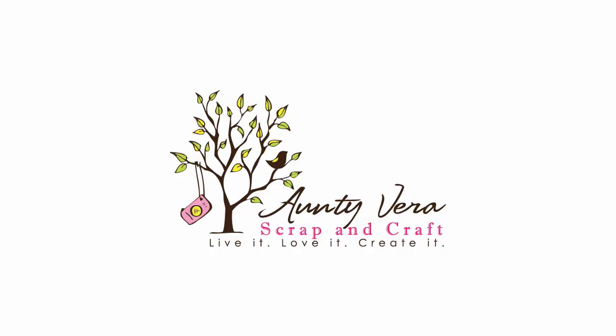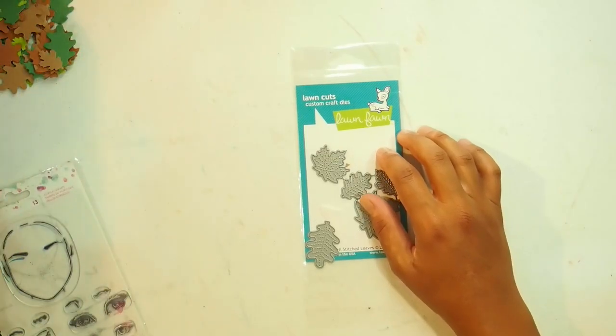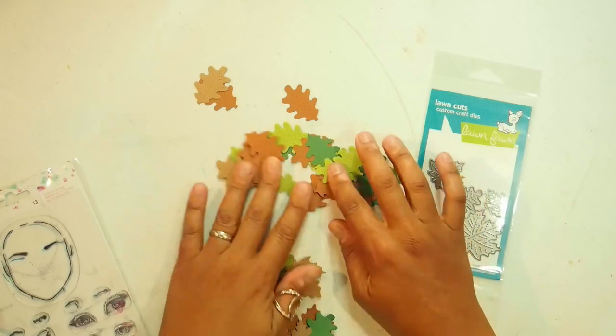Our sponsor this time around is Antivirus Scrap and Craft. Please consider supporting our sponsor by shopping at her amazing online store. I've left some links below.